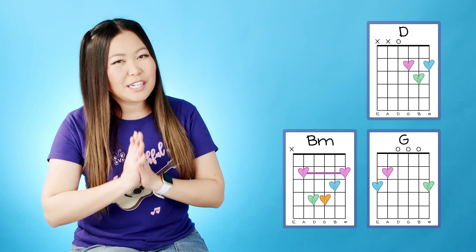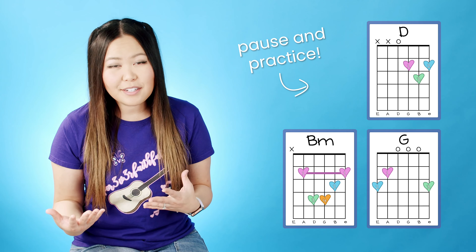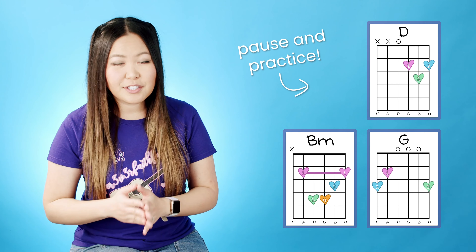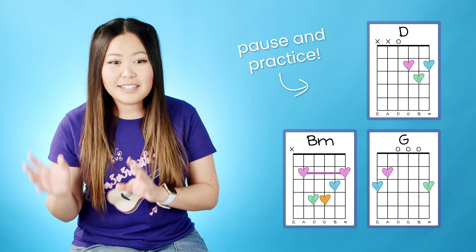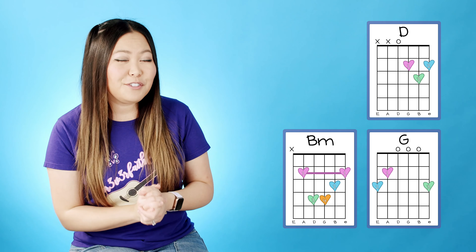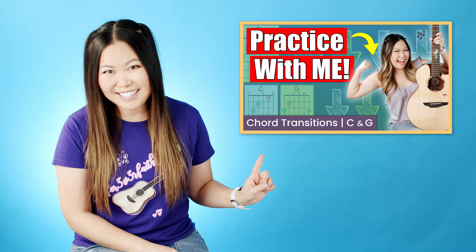If any of these chord shapes are new to you, go ahead and pause the video and just take a second to memorize how they look as well as practice transitioning back and forth between them. This song is super repetitive in the chord structure, so as long as you can transition from D to B minor to G back to D, you can play through the whole song. If transitioning is something you need help with, make sure to check out my practice with me series where we build that skill together.